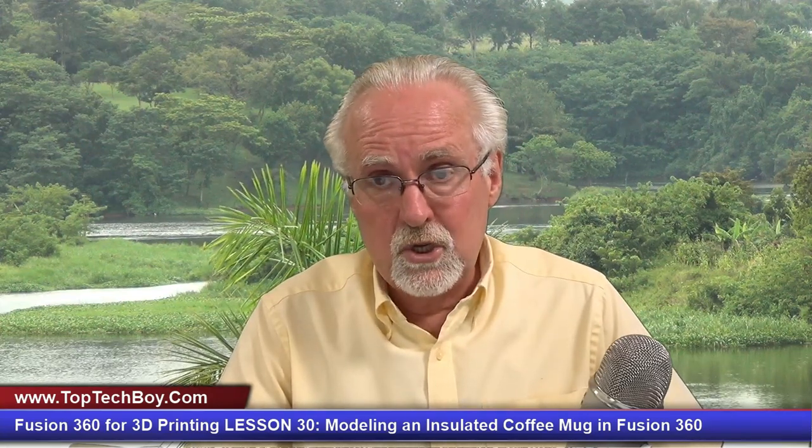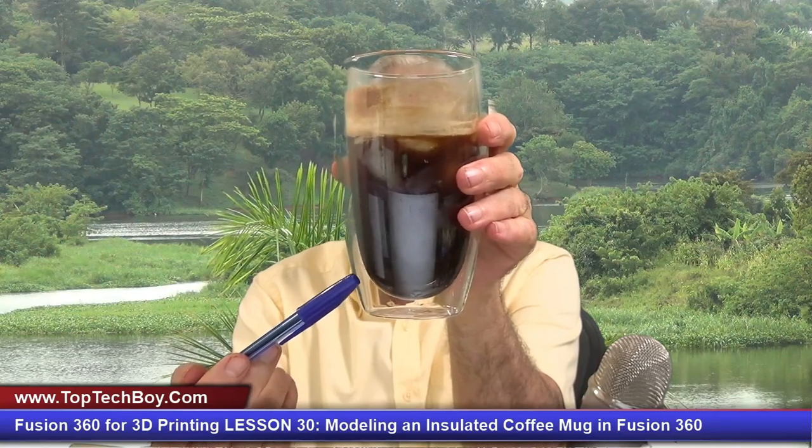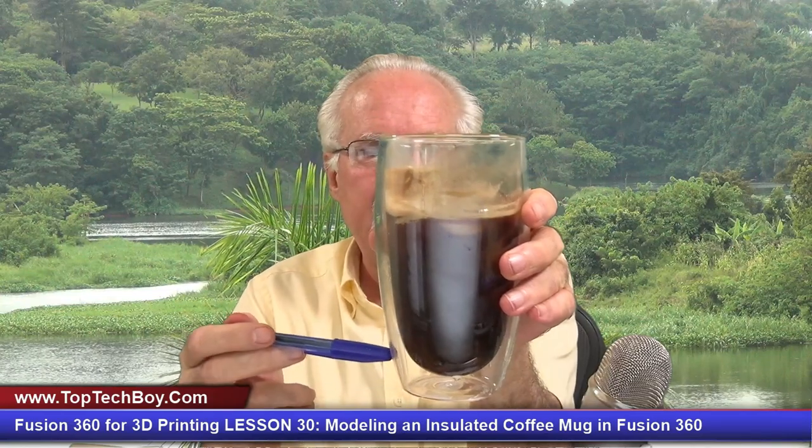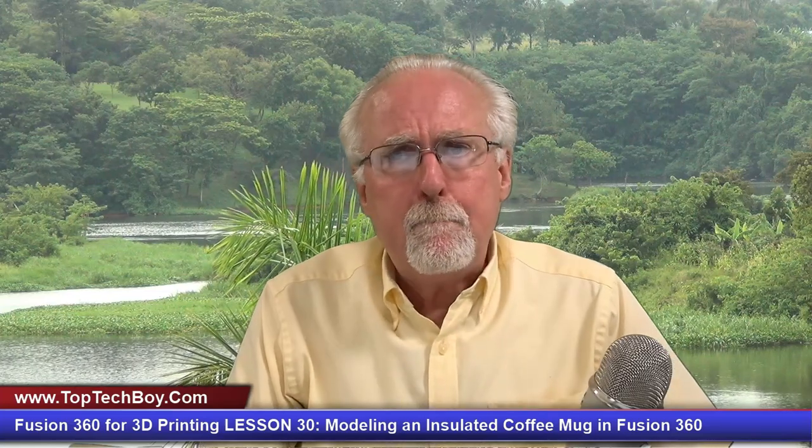Your homework assignment was to model my coffee cup — a very unique coffee cup in that it folds in upon itself. When you look down at the bottom, that is not solid glass; that is an air gap. You have a thin piece of glass that goes up, over the top, then starts down and comes back — sort of like a piece of glass folded in on itself. Your assignment was to model this coffee cup using Fusion 360. Also, when you do homework assignments, post them to YouTube, link back to this lesson in your video description, and in my comments put a link to your homework solution. I look at every single homework solution you guys post.